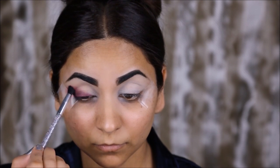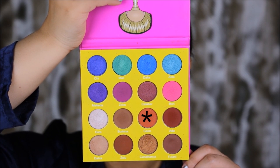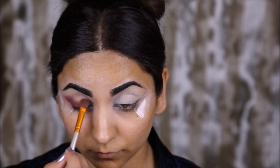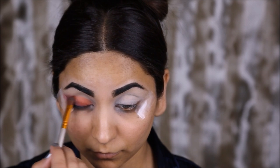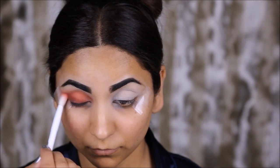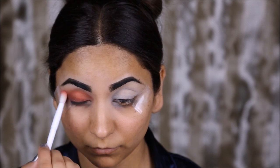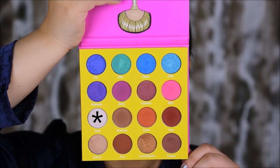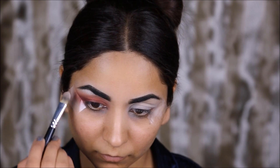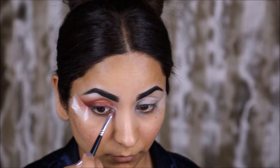From Juvia's Place Masquerade Palette, I'm taking the color Cairo and I'm going to dab this all over my lid just up to my crease using a flat shader brush. Then I'm going to take a blending brush and blend the edges right above the crease so it looks well blended, forming the transition shade. Next, taking the color Giza, I'm going to highlight my brow bones as well as my inner corners.